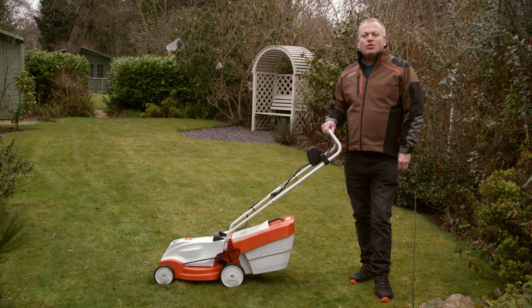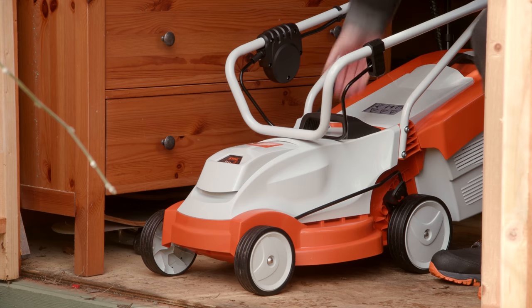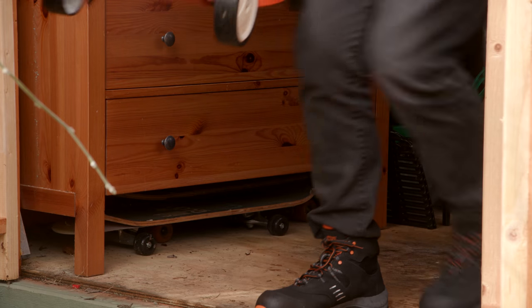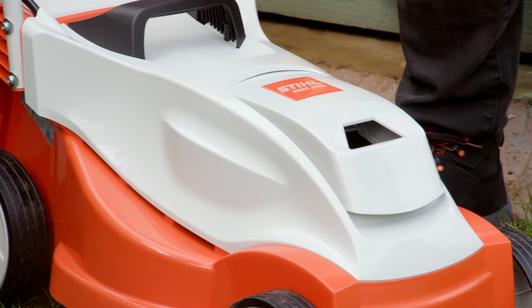The RMA235 is a quiet, compact, yet powerful cordless mower. It's perfect for smaller gardens up to 300m², that's around about the size of a tennis court. At just 14 kilograms it's lightweight so it's really easy to maneuver, and it uses the latest powerful 36 volt lithium-ion battery.